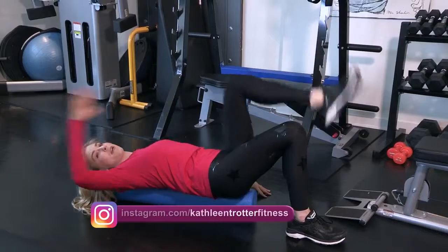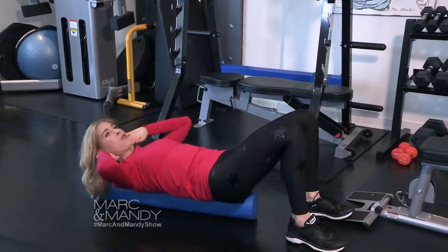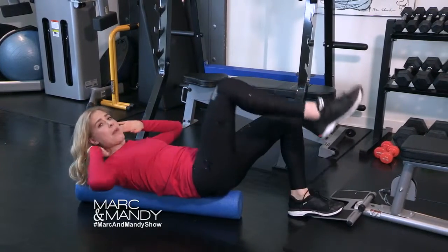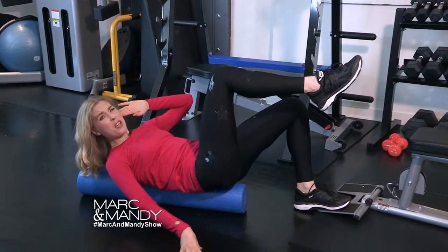You have to use so much core and inner thigh to keep you stable. Or if you really want to do a crunch, fine — do a crunch, but add a leg lift, and your whole body's like 'oh my god, what are you doing to me?' Or hold one leg up and try to do an oblique crunch — again very challenging, you sometimes need to put your hand down to stay on the roller.